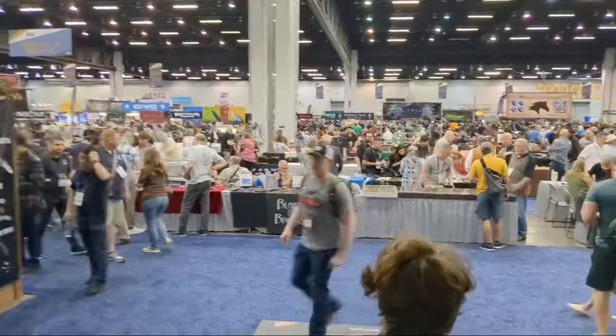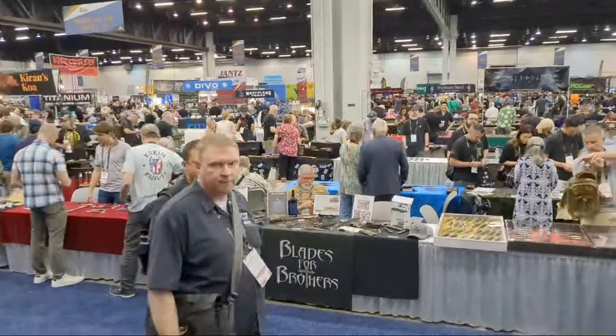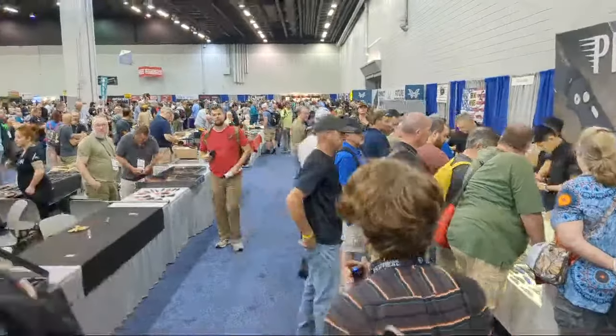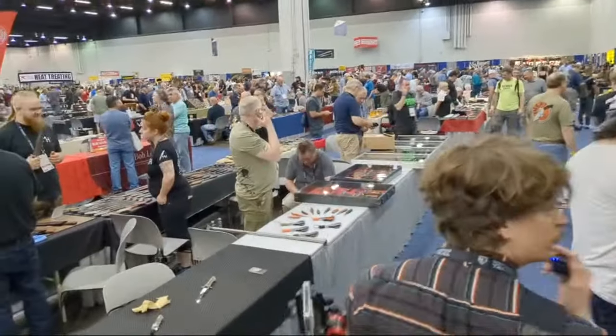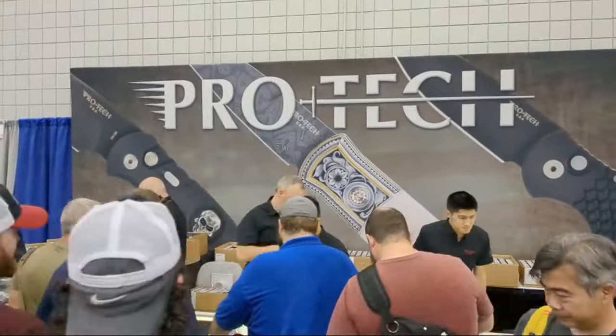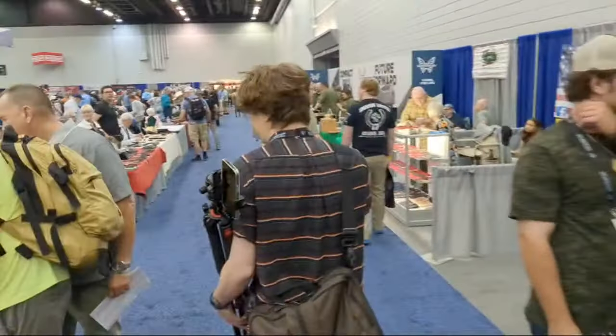This is it — the largest knife show in the world, and this is just one of two or three rooms. Right off the bat we've got the Protect booth doing a lot of business already. They brought a number of very special knives here and we'll be taking a look at some of those later.